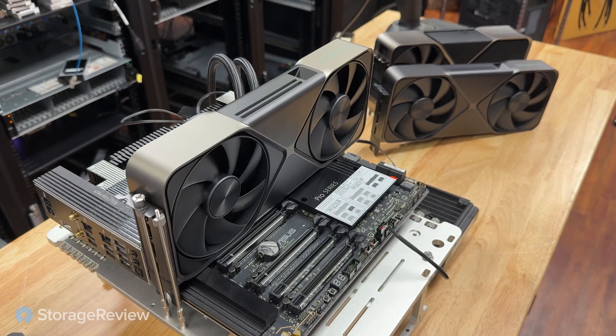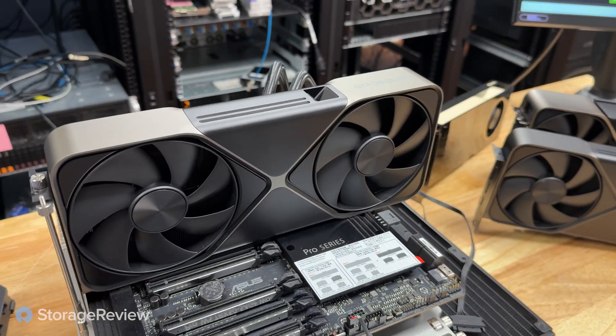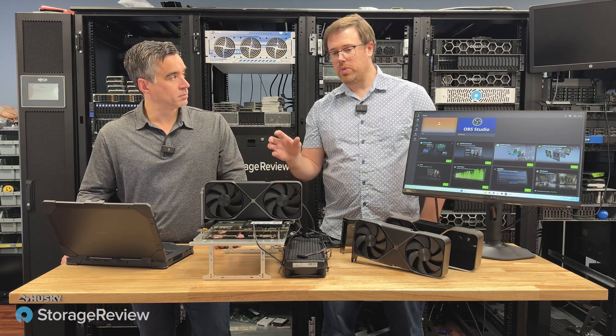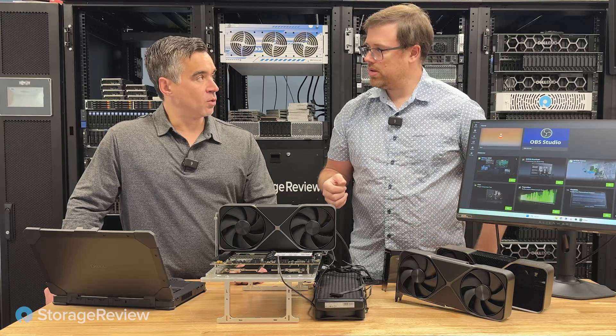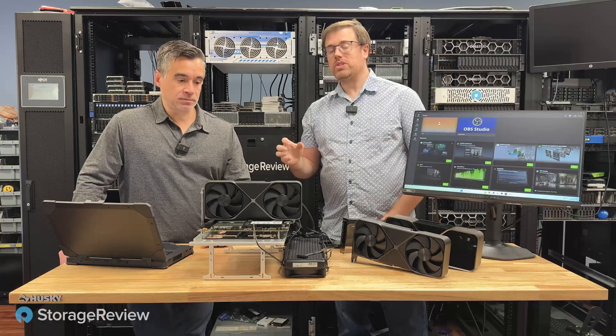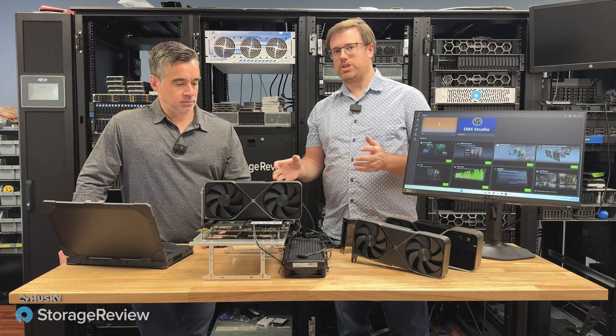In the lab, we had workstations that had enough power, and a couple gaming rigs that had enough room and cooling but not enough power. We ended up with the open test bench, using an AMD Threadripper CPU with 64 cores, and just one DDR5 RDIMM with 32 gigs of capacity — a stripped-down platform that lets the GPU do its thing.